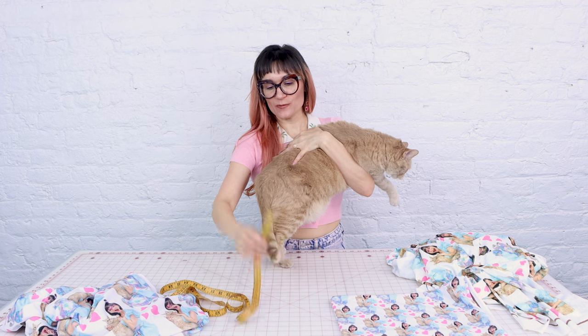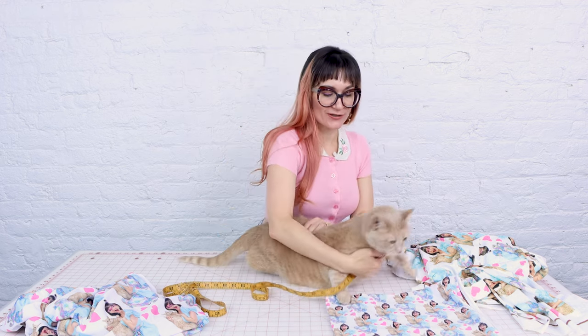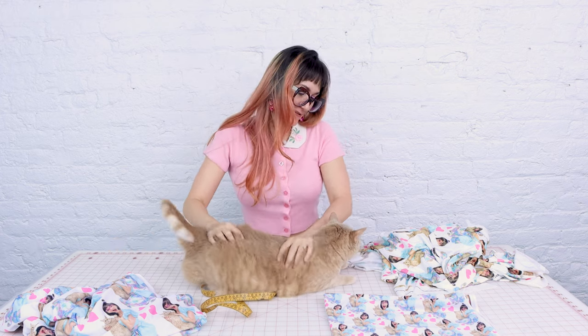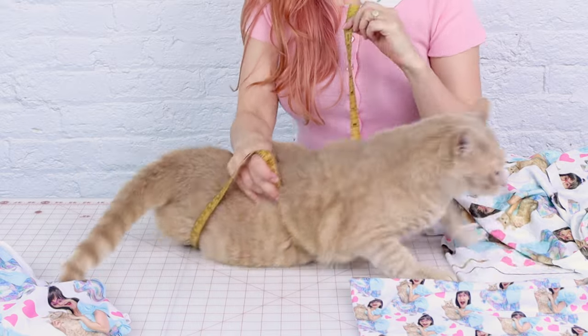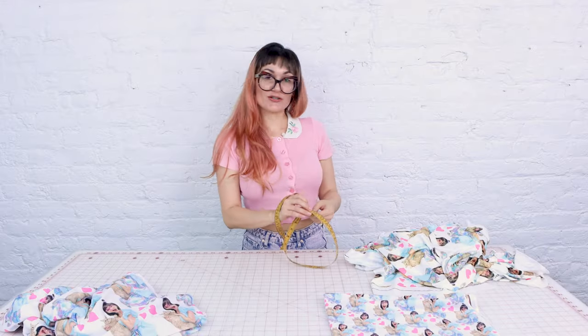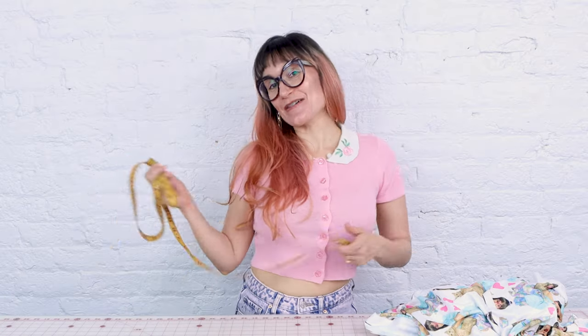So very carefully, we are going to wrap this. I know nobody likes getting measured. We're purring. We've got a little back rub going. It looks like she's about 23. Now I know how big to make her nightgown.